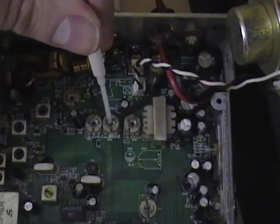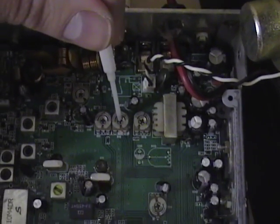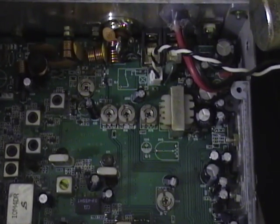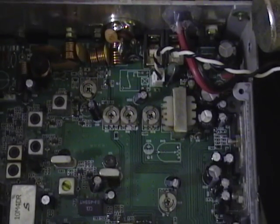This is RV9. That is your single sideband ALC control. You can adjust this for your sideband swing, and you should be able to see about 20 watts swing on sideband with this radio.